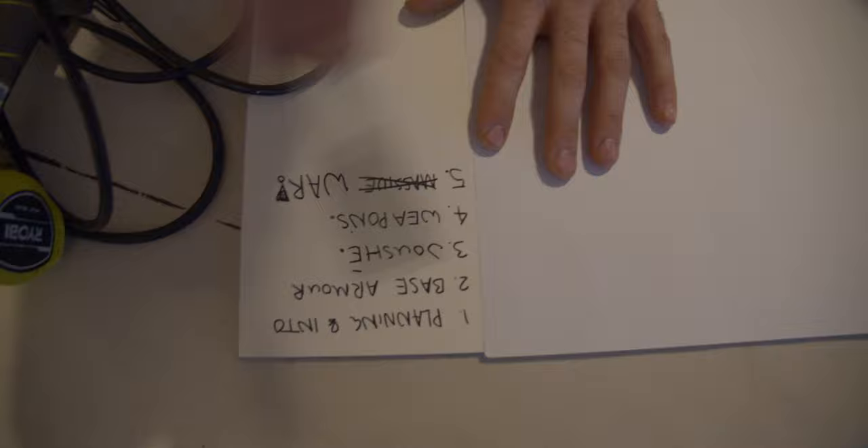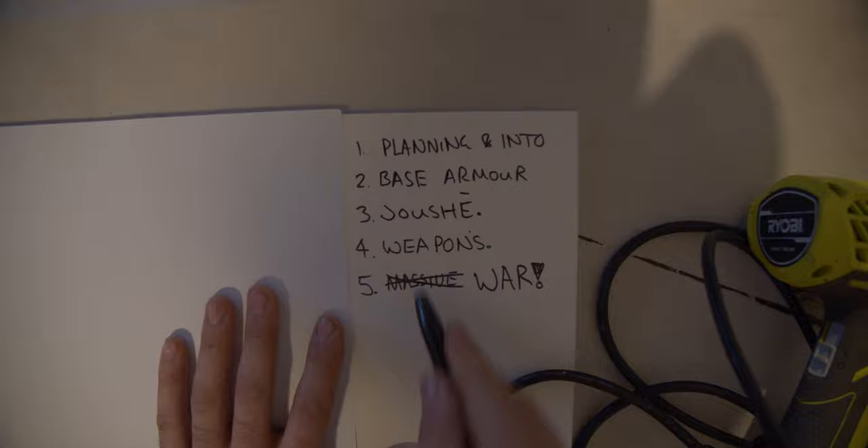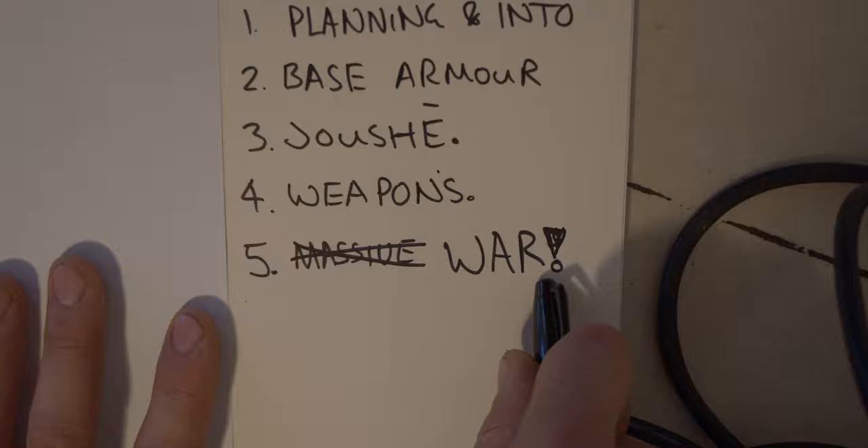This is our rough plan: we're going to do a planning intro, then the base armour build, then a zhuzh episode where we zhuzh our armour up, then a weapons episode where we give weapons to our suits of armour, and then we're going to have a war. Ben's going to do some wicked editing and it's going to be like Star Wars.